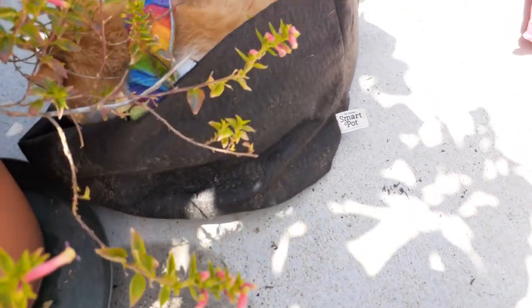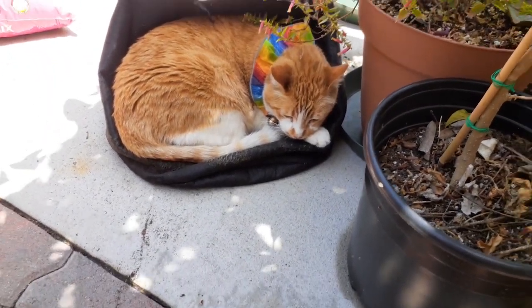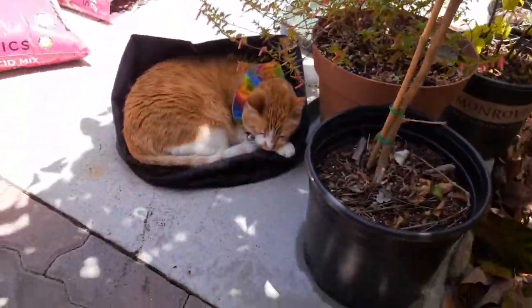Pumpkin, what are you doing inside the bag? That's not a bed. Pumpkin just got really creative in this little shady spot under my avocado tree.